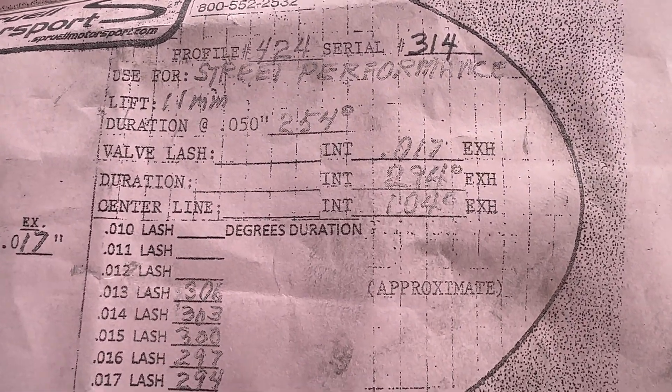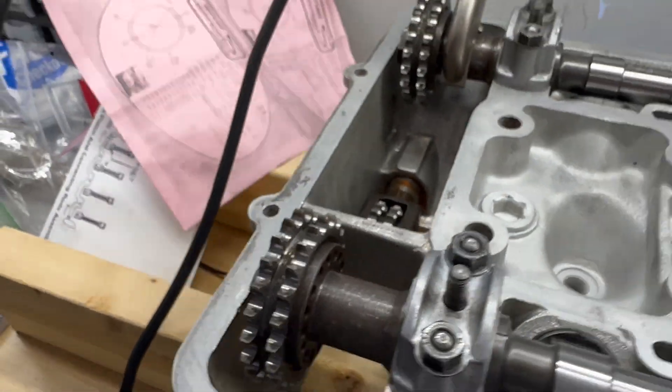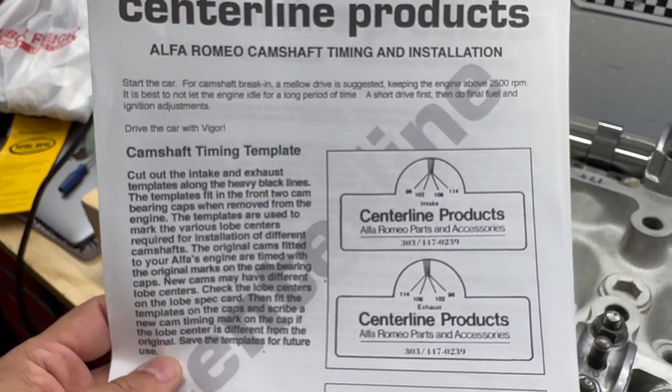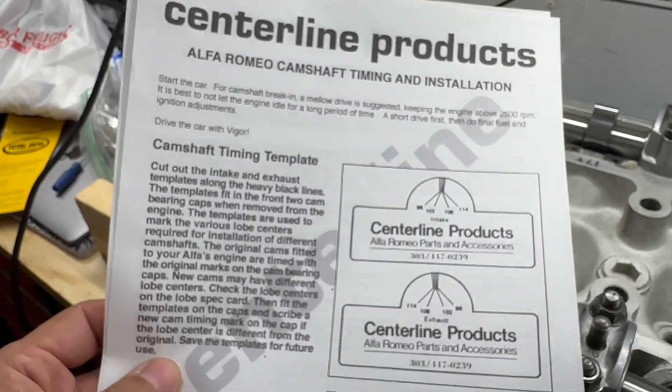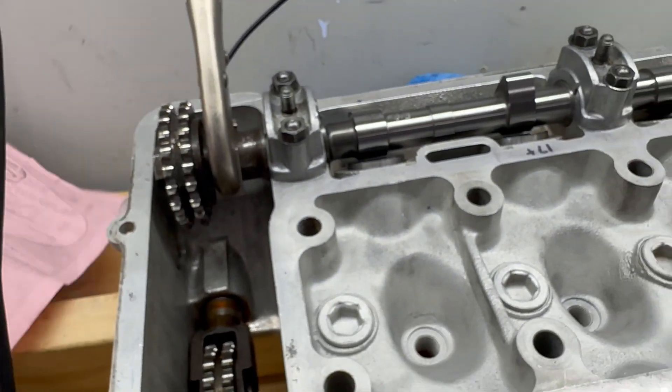And then 104 for the exhaust. So you can get Centerline's templates, cut them out, and hope they're right. These scare me. I mean, it's great that Centerline's doing this, and I'm really glad that they are, but I don't trust these as much.